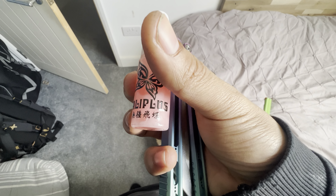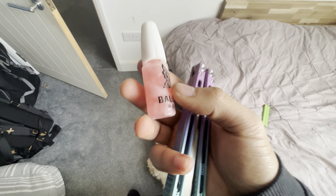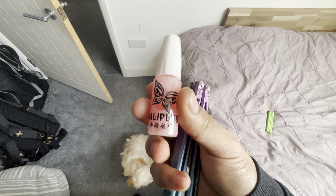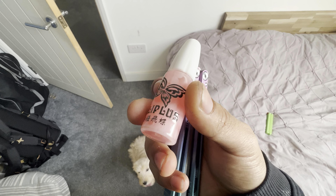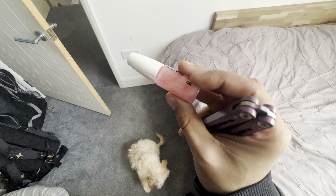Yeah, this is about the Bali Plus lubricant, which is a super cool thing — it's not super expensive. Obviously it has some long shipping time. This is the thick variant. Link to buy in the comments below.